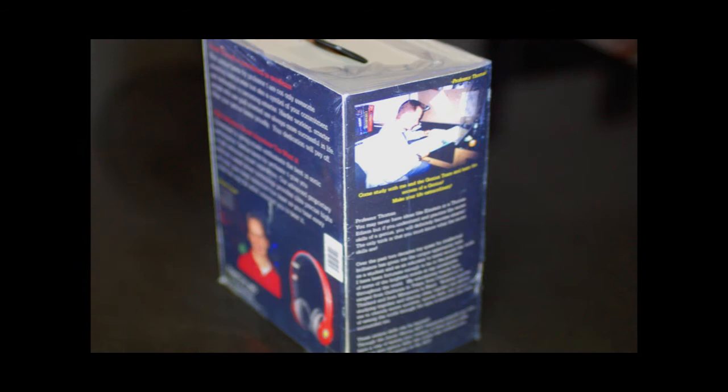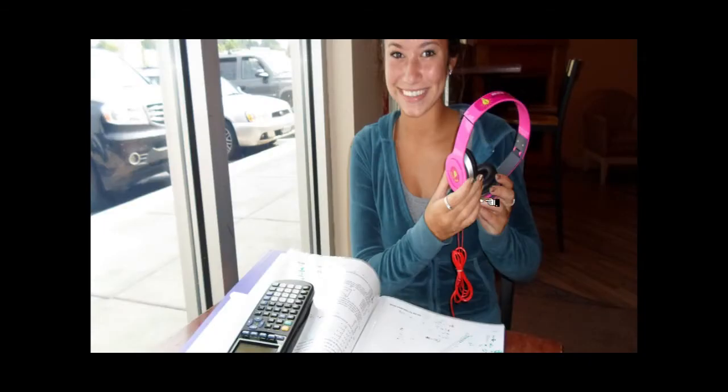Genius Beats by Professor T are created especially for the Junior Genius Kids in the Junior Genius Mentoring Program. We'll be able to use the Junior Genius Beats at all the training sessions, including the Genius Combines. Students love their Genius Beats.